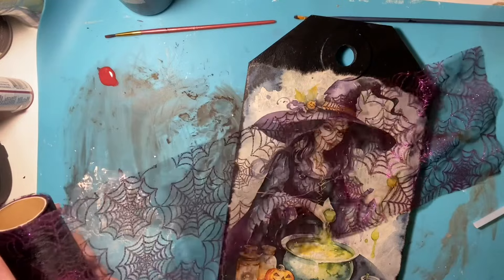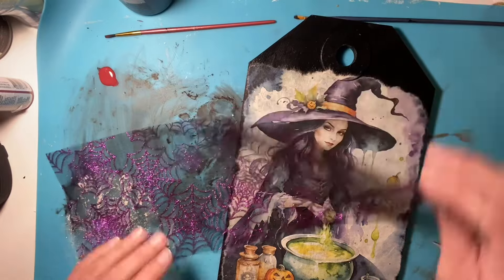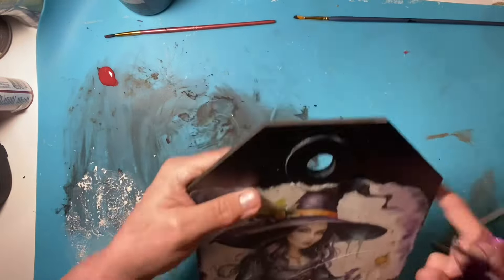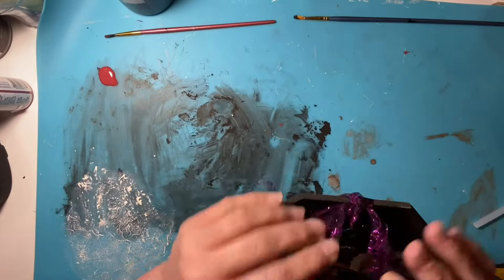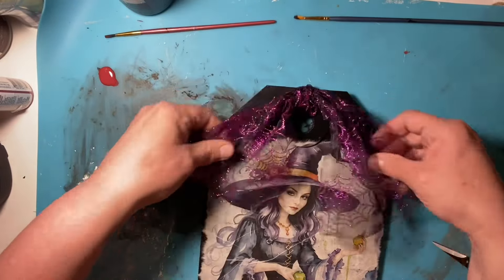After debating for the longest time about whether I was going to add anything else — I even thought about stamping it with potions or Happy Halloween — I really like it the way it is. I'm going to put it out for Halloween and I don't want anything else on it. This is going to stay in my Halloween decor for a very long time.